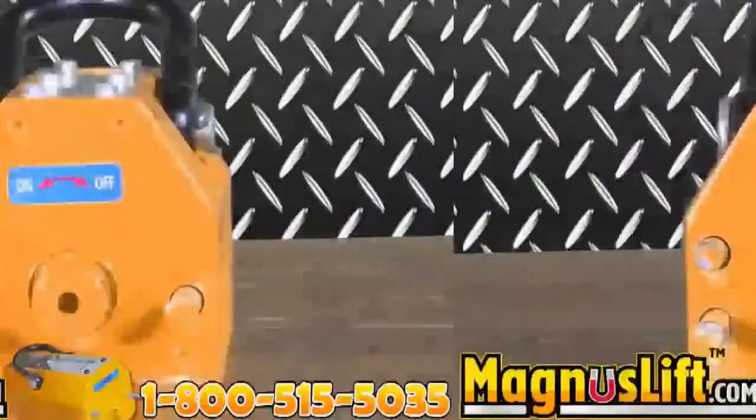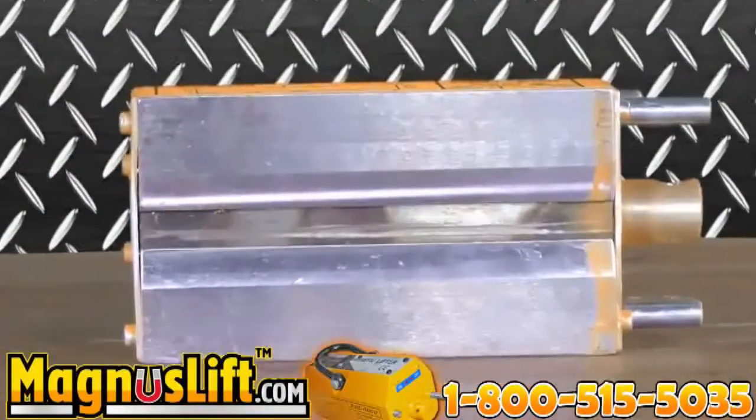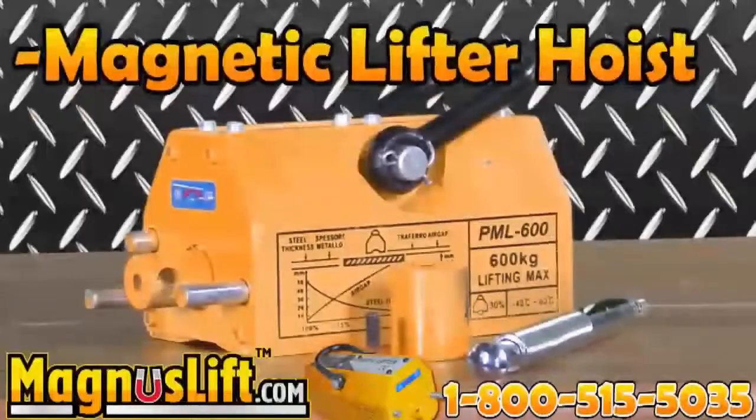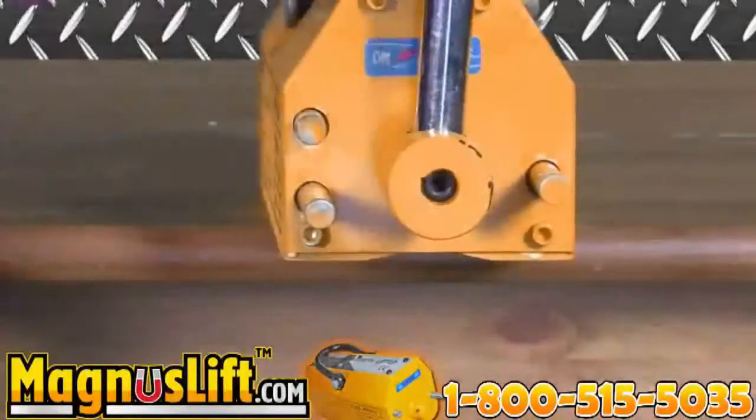All Magnus Lifts are electricity-free and durable, offer a V-slot on the bottom lifting face for round or flat material, have a magnetic lifter hoist and large U-loop shackle hook, and are ready for rapid handling due to their low residual magnetism.